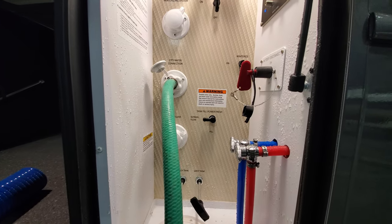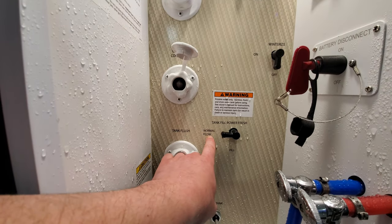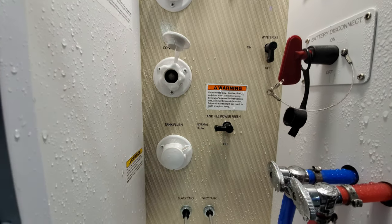So that is your water system. One thing to note is when this is on normal flow, you can go ahead and turn your water pump off. But when you're on fill — so it's pulling straight from the tank — that's when you're gonna want to have your water pump on.